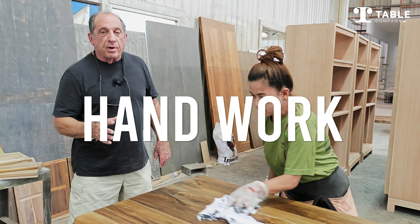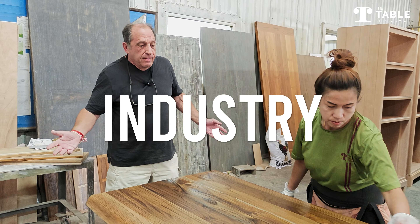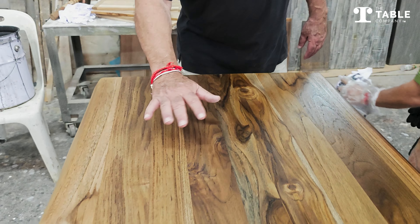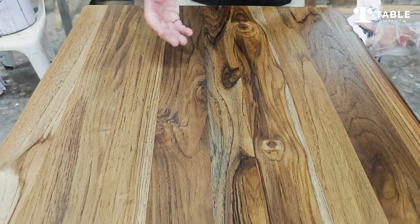Again, this kind of handwork is very rare in today's furniture industry, and we specialize in this kind of work because if you look at the tabletop just with the first stain, it's not been re-sanded, it's not been re-stained — it's just the first of an eight-step process.